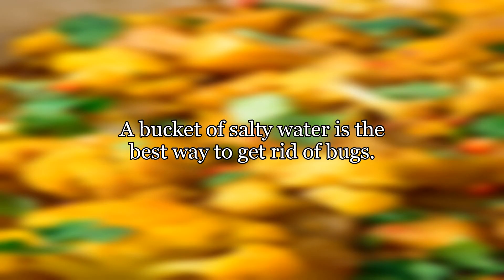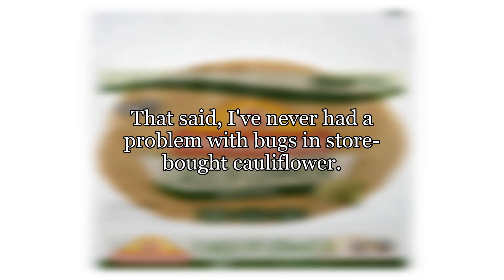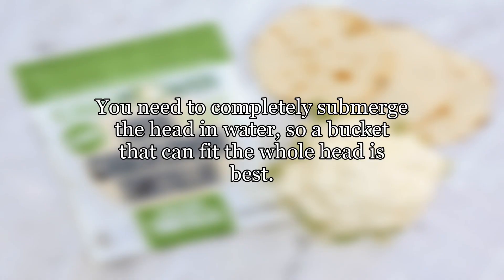A bucket of salty water is the best way to get rid of bugs. That said, I've never had a problem with bugs in store-bought cauliflower. You need to completely submerge the head in water, so a bucket that can fit the whole head is best.